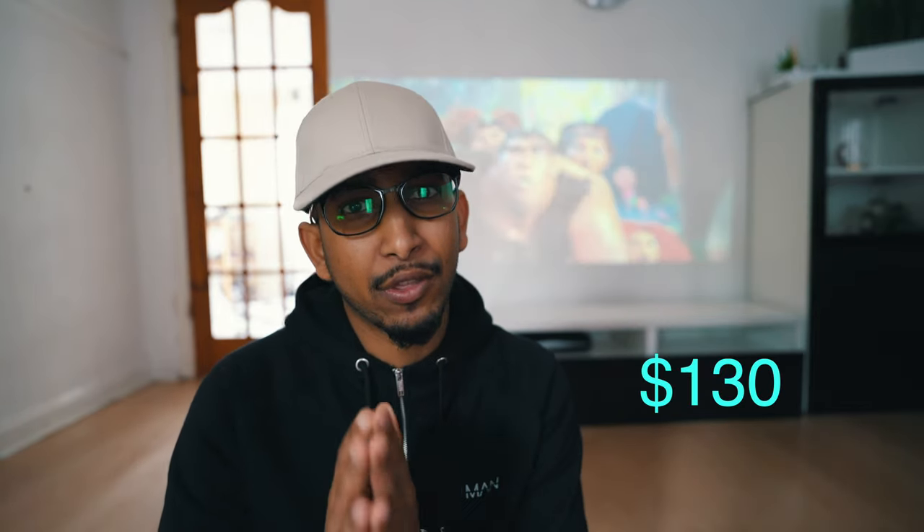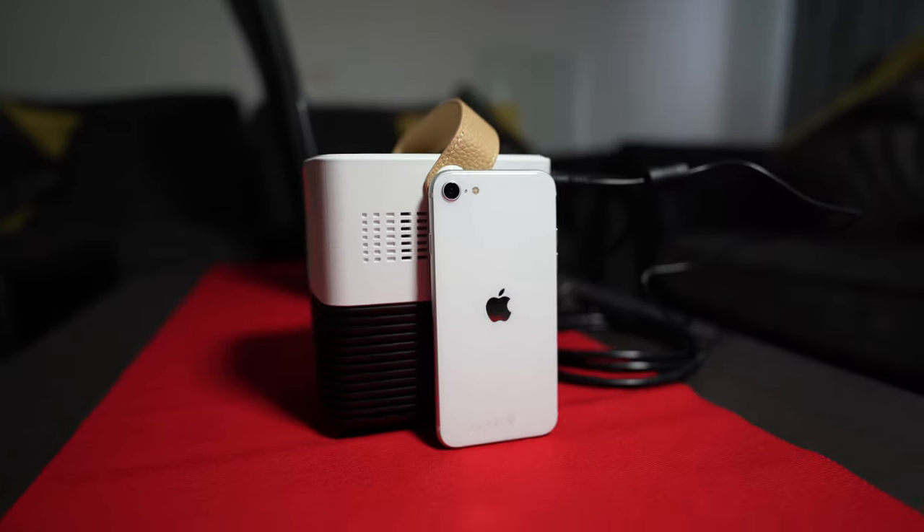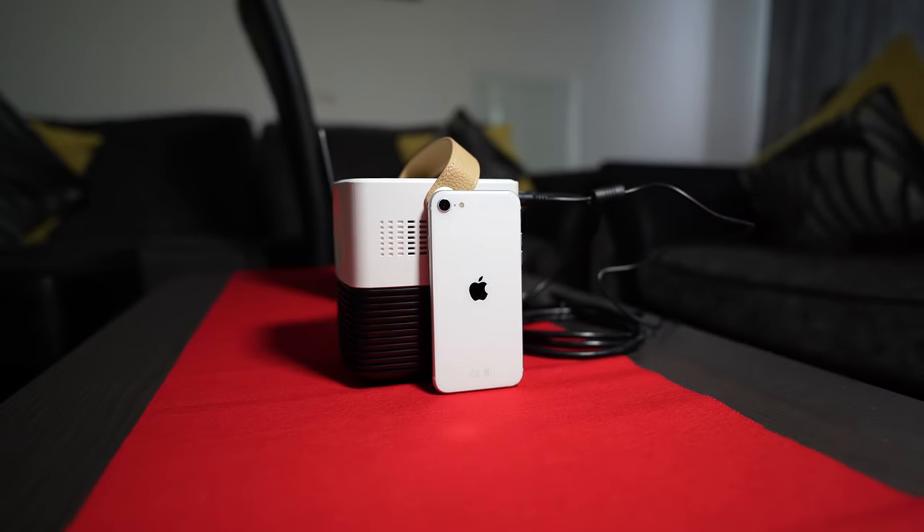Number two is the price. It's actually priced at $130 or something less than that. You could imagine the price for a full HD projector — normal projectors are going somewhere around $3,000 to $16,000. So that is a crazy figure. You are talking about a $130 projector.